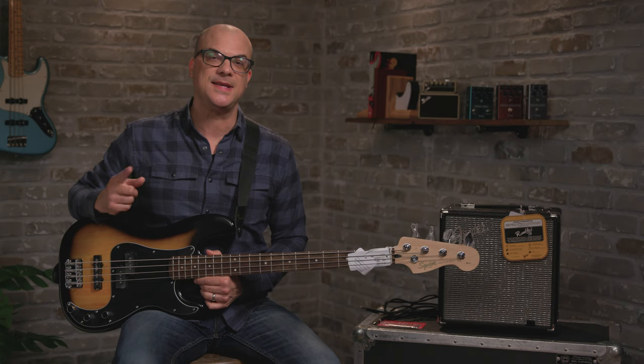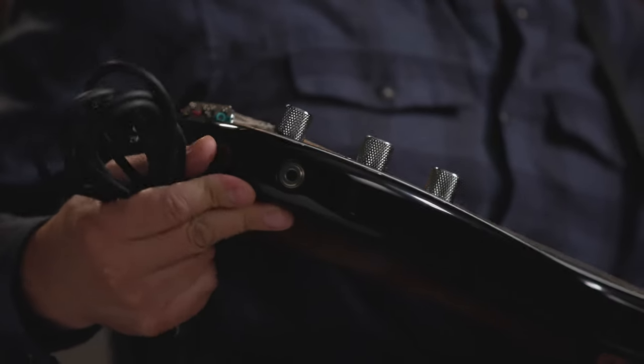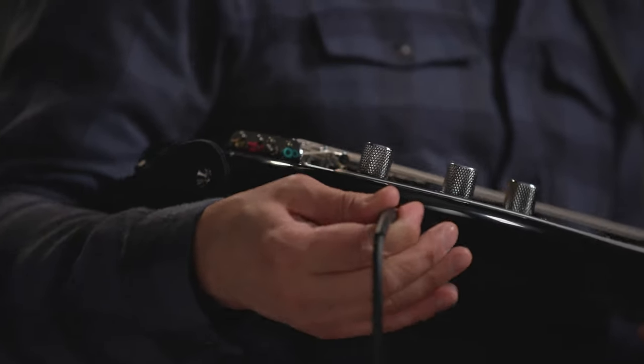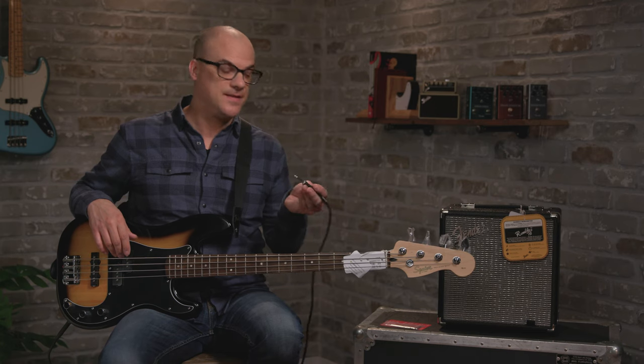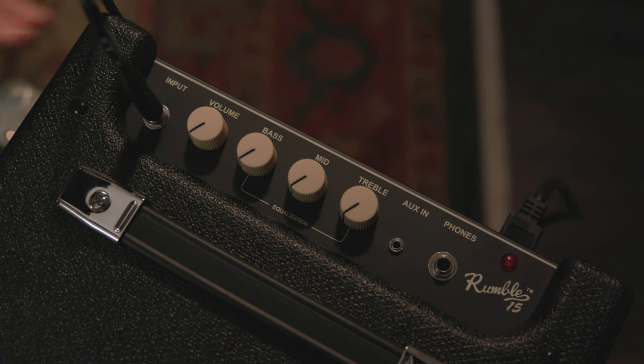Now let's plug the bass into the bass amp, and we do that with our instrument cable from the pack. To get the sound out of the bass, we want to go to your output jack here. So we'll take one end of the cable and plug it into the output jack of the bass, just like that, and then we'll take the other end of the cable and plug it into the input jack of the bass amp, just like that.